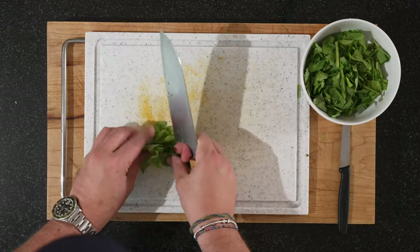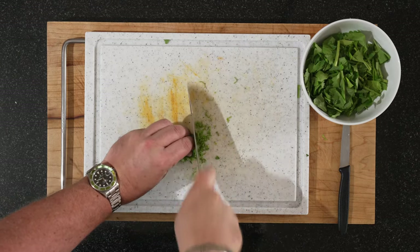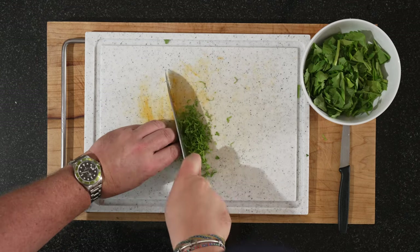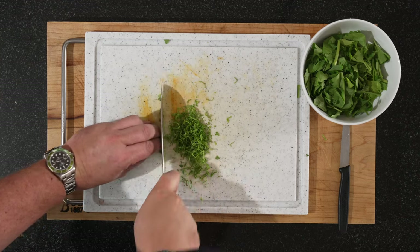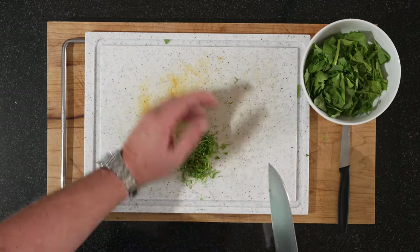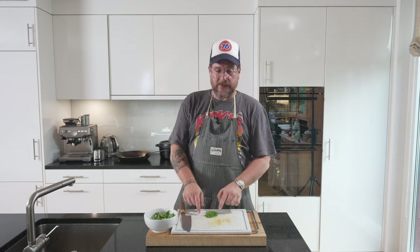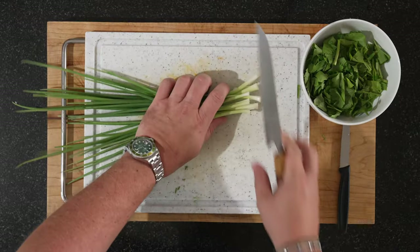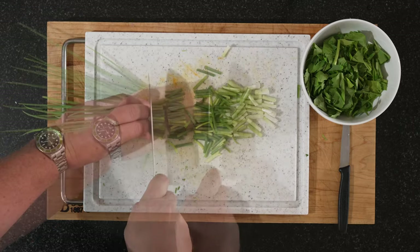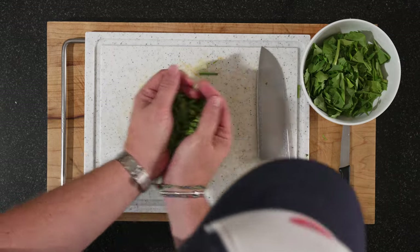Then we'll continue with the spring onion. Bundle them up like if you would chop any herb and just finely slice them — we'll put that over the dish. It has a much stronger flavor, or aroma, than normal celery. You can already smell it when you cut it. For our spring onions, the same — kind of similar length. That should be enough, and we can put them in the same bowl.